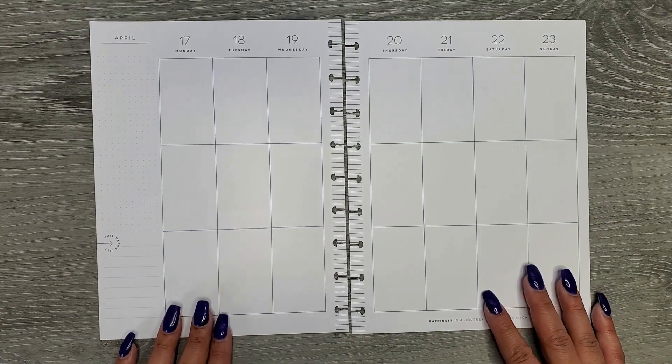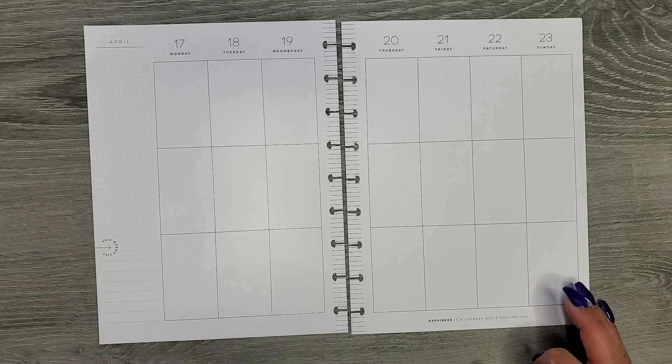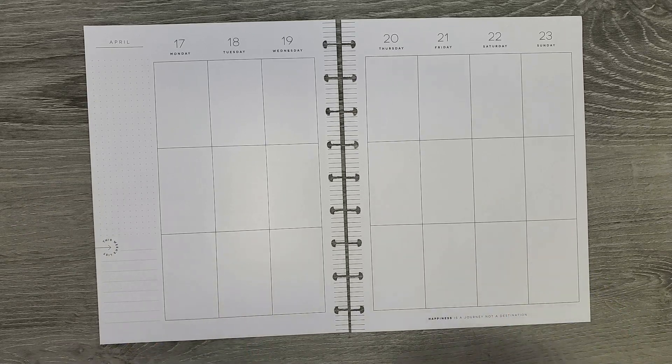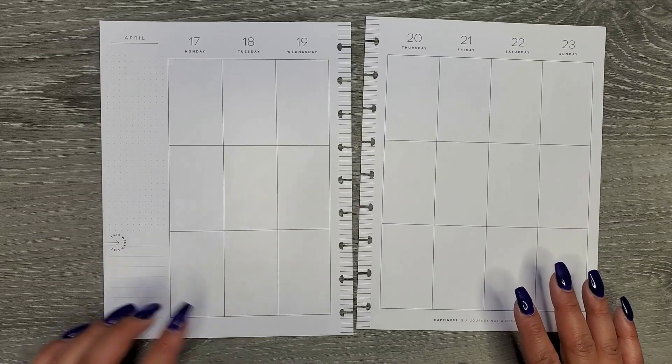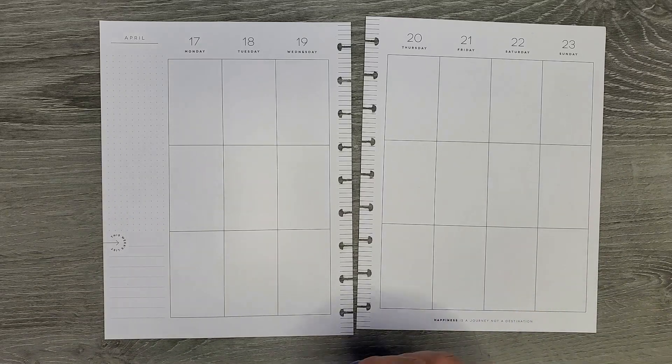Hi everyone, it's Jojo from MojoJojo Plans and today we are planning in my classic and mini Happy Planners from April 17th to the 23rd. We're going to start with my classic planner, and if you're interested in just the mini, I will have a timestamp down in the description below. Let's go ahead and dive right in.